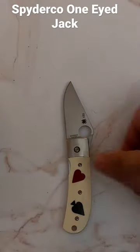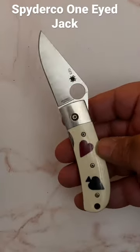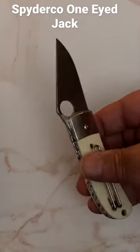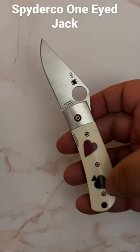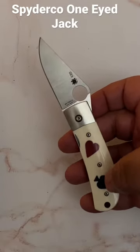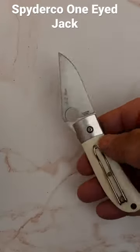Here's another knife from my collection. This is a Spyderco One-Eyed Jack — a real nice gentleman's folder. It has the heart and the spade on the front of it. Those are the One-Eyed Jacks in a 52-card deck.